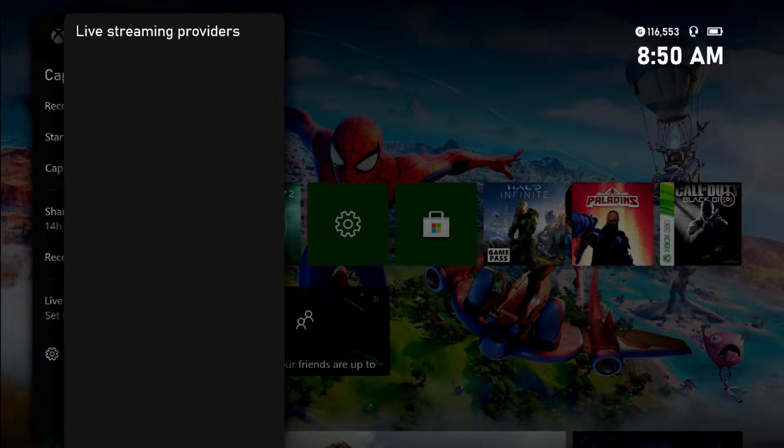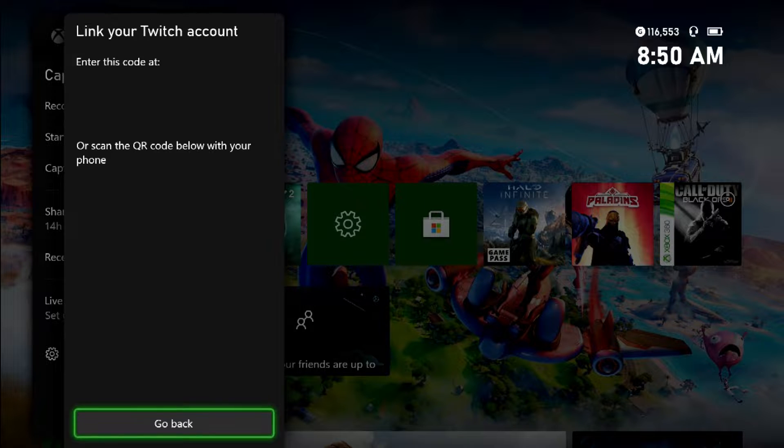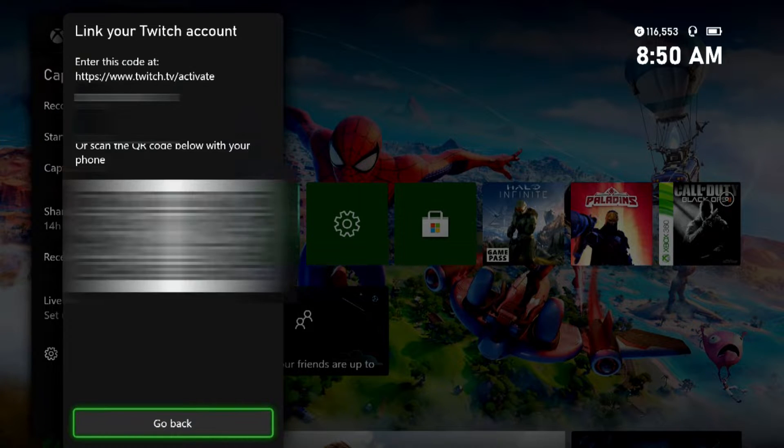Once you click on that, it's going to open up a link to either go to Twitch to activate it and enter a code, or there's a QR code you can scan, which takes you to the same place where you sign into your Twitch account. Now this is potentially going to be different for each person, whether you'll grow or not — and I'll go more over that later.